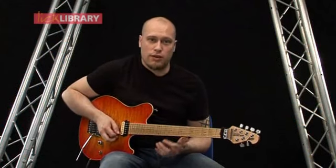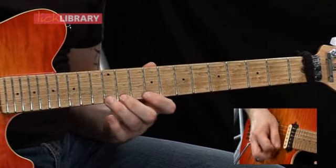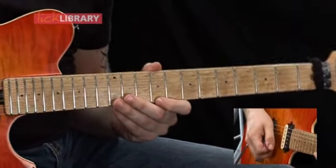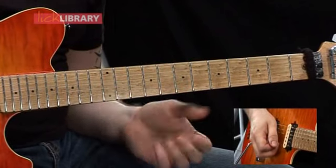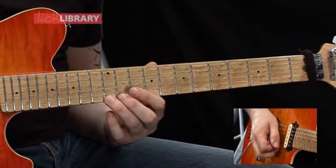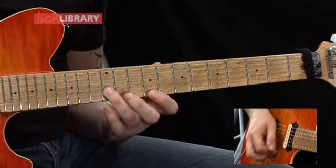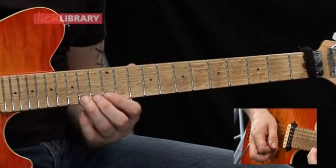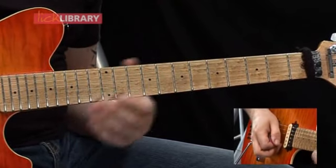The next phrase is quite a nice semi-fast lick. It's going to start on the ninth fret on the high E, then we're going to play the twelfth fret on the B, then back to the ninth fret on the high E. Then we're going to have eleven on the high E, twelve slide to fourteen on the high E. Then pull off from fourteen to twelve, then slide to eleven on the high E.